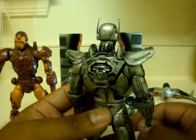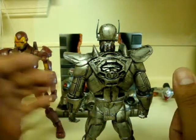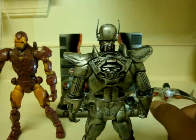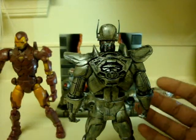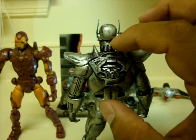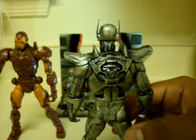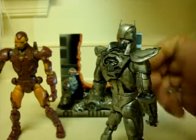The back piece is actually from a clear Halo Spartan figure that was like a magnet set. I shaved it down and cut it to this piece right here and hooked it up on there, so it came out like this.